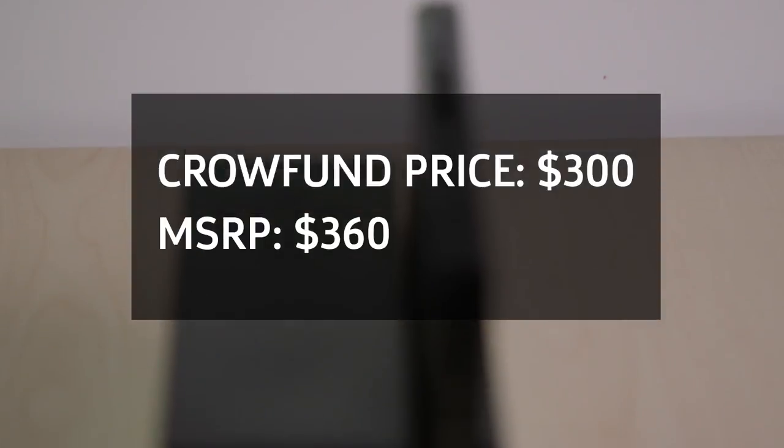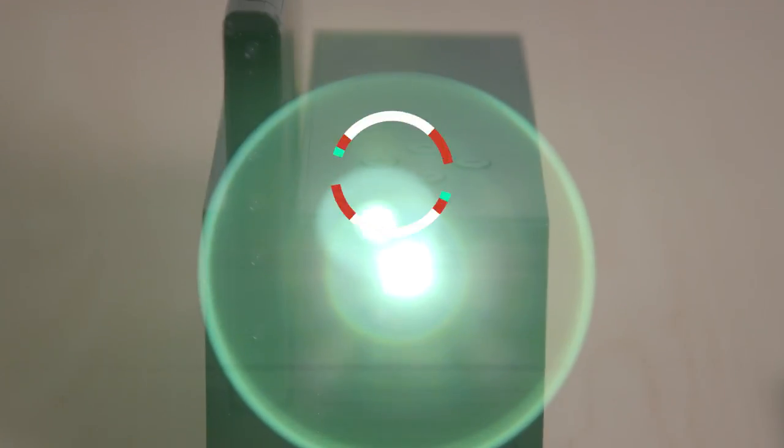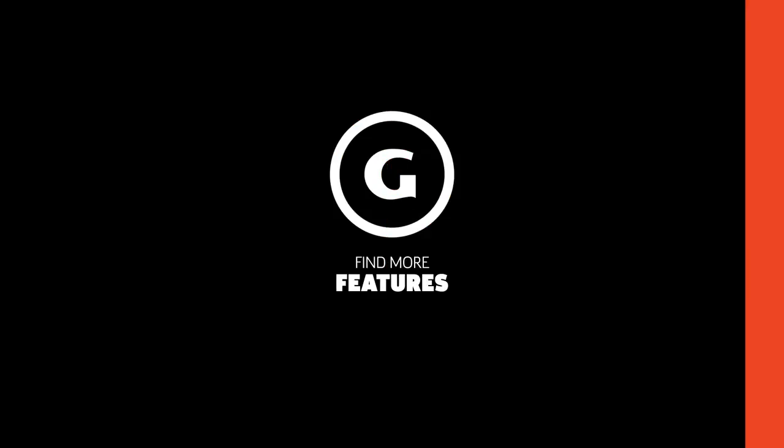The Ojo projector made its crowdfunding goal on Indiegogo last month, and early bird packs are still available for $300. Units are planned to ship out in December. Stick to GameSpot for coverage on Switch games, accessories, and news, as we have plenty more on the way.